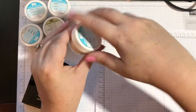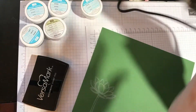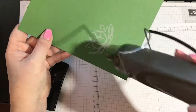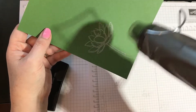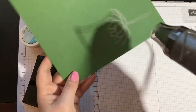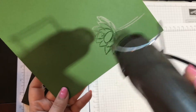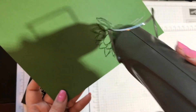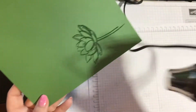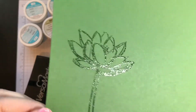Next, take your heat tool and turn it on. I usually just leave it flat like this, or you can hold it up. You don't want to touch the heat tool to your skin — you will burn yourself. Just go over the image. Be careful because you can burn your paper, so you want to stay back a little bit, and you'll see when it starts to change. Now it's starting to change. Make sure you get all of it, the stem too. Looks good — turn that off. Look at that, isn't that so cool? That's the clear.